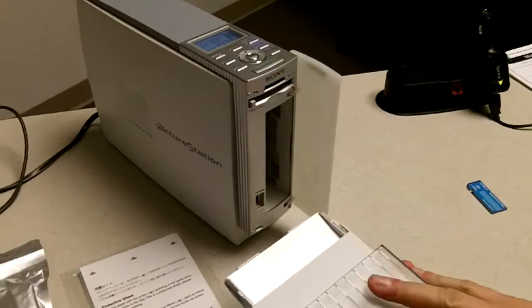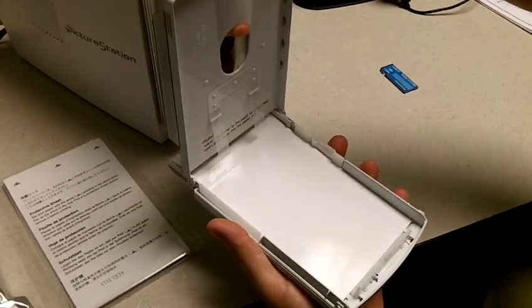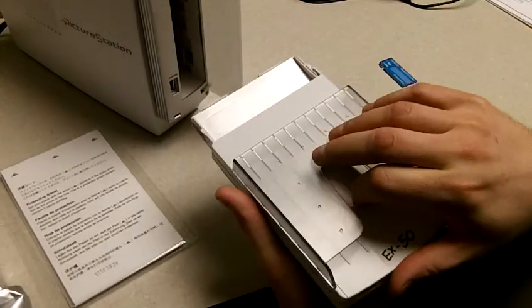There are two main parts: the printer and the paper tray. The paper tray opens by simply pulling on it, and you can load the photo paper in there.